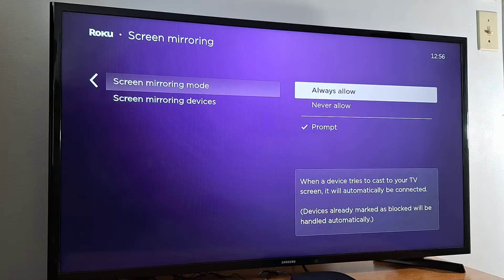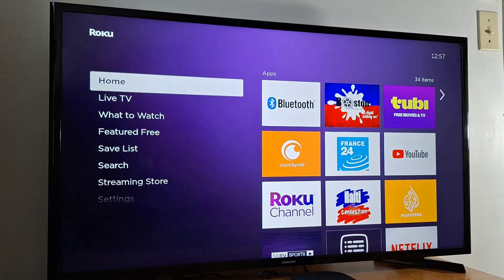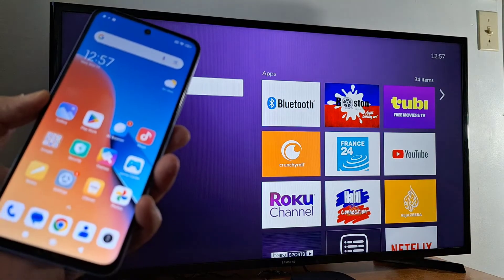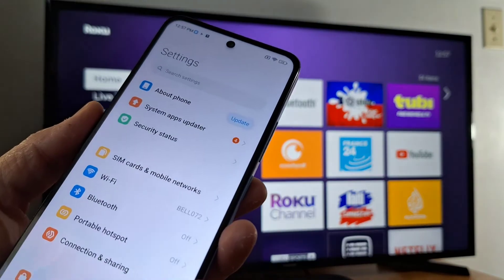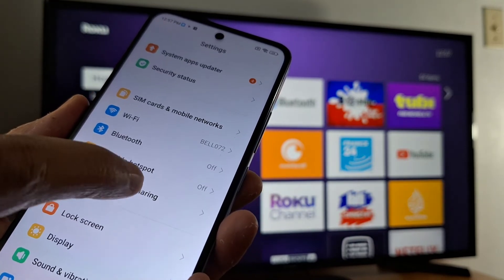You have to enable one of these options — Prompt or Always Allow. Once screen mirroring is enabled on your TV, go to your phone. It depends on your phone brand and model. I'm going to go to Settings, and in Settings I have the screen mirroring option in Connection and Sharing.